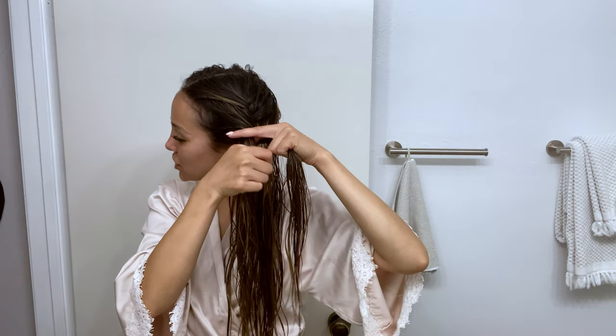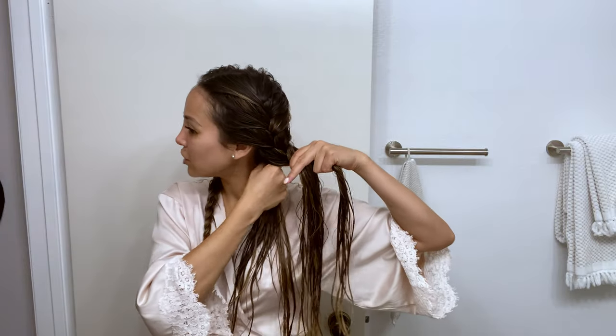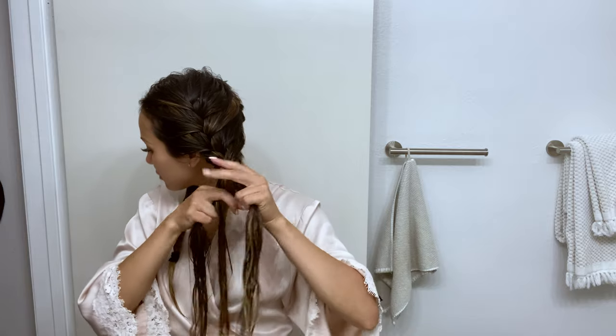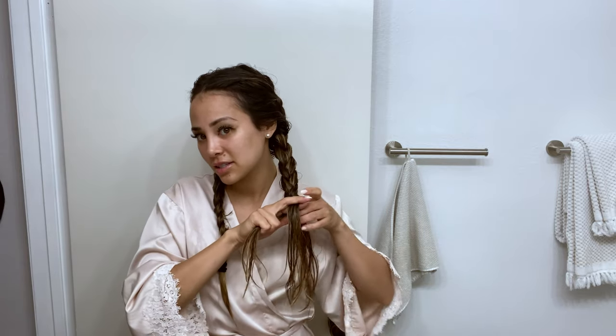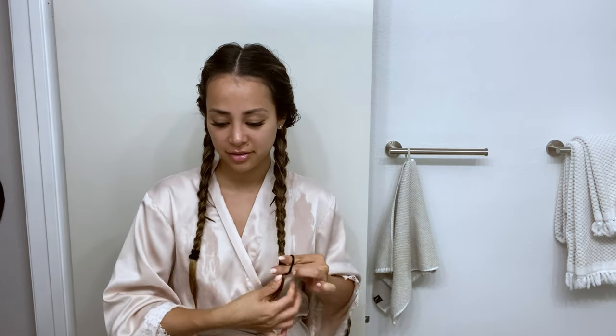Continue to pick up sections — you can feel if some pieces are big or not, so I try to even them out. I'm trying to hold about medium tension until I get down to like the last third of my hair, and then I kind of ease up on the tension. Just make sure you finish evenly, grab another hair tie, and now you're ready for bed.